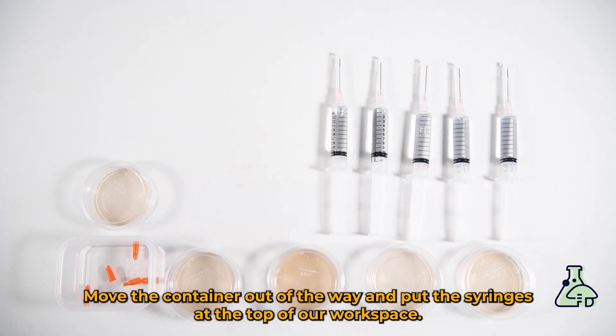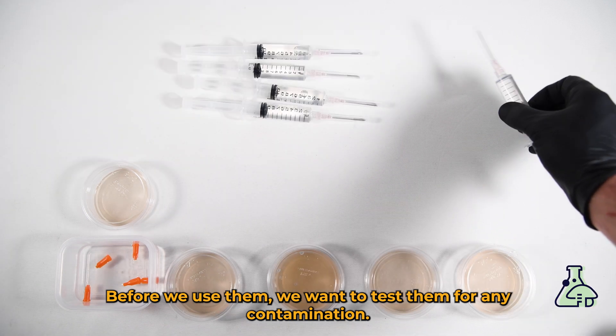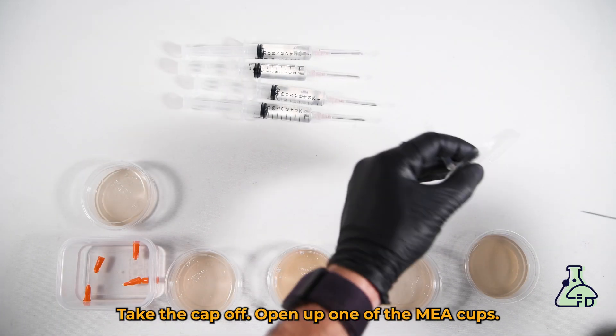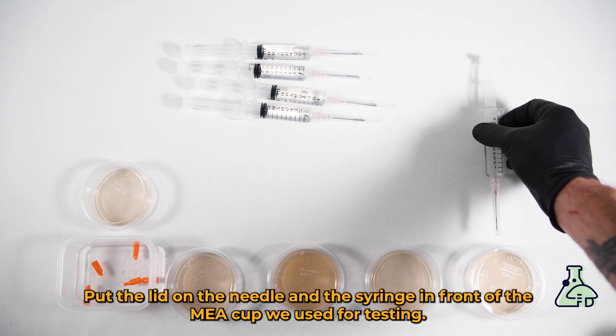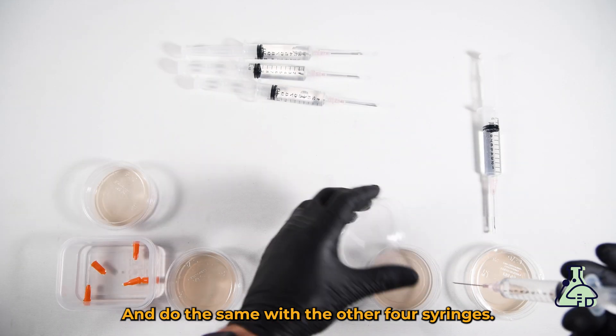Move the container out of the way and put the syringes at the top of our workspace. Before we use them we want to test them for any contamination. Take the cap off, open up one of the MEA cups, and put one drop on it — any more and it could be too wet. Close the cup, put the lid on the needle, and place the syringe in front of the MEA cup used for testing. Do the same with the other four syringes.